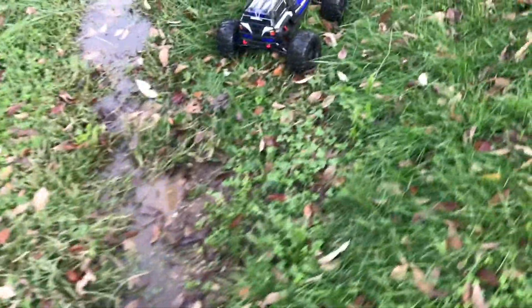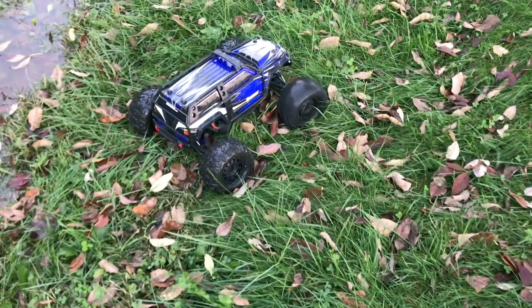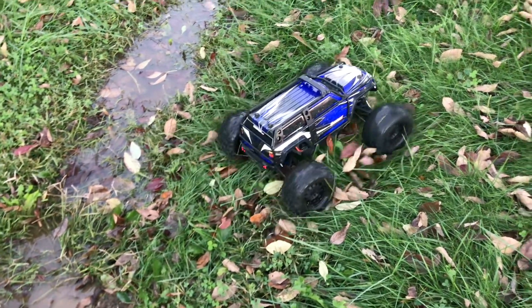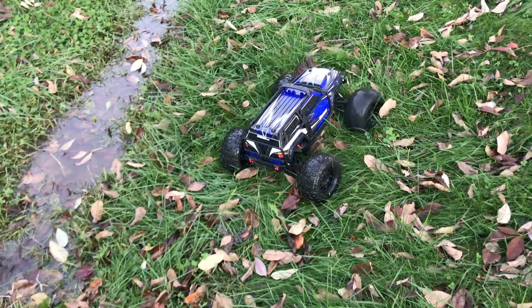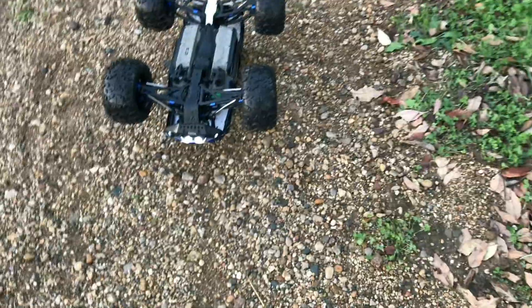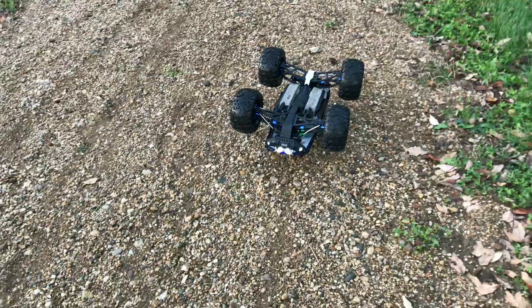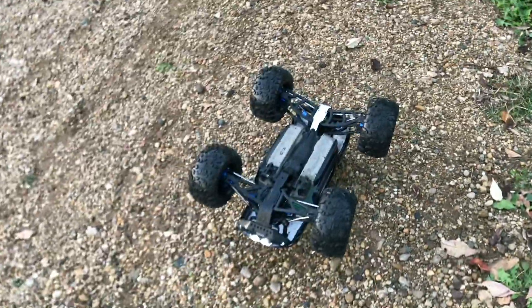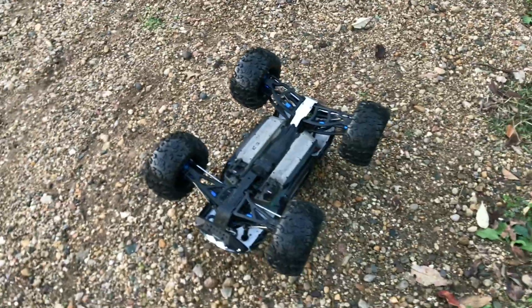Look - there's no rear drive right now. Let me put it in the low gear. We lost all rear drive it looks like. Well guys, this is going to be the end of the video. I don't know what I'm going to do. Thanks for watching - I look forward to seeing you guys in the next video, later.